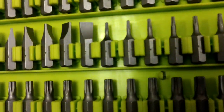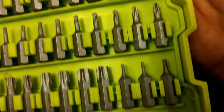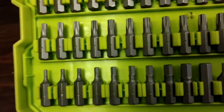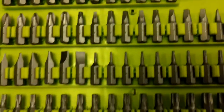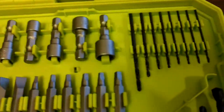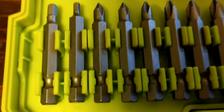So many bits in here — multiple straight heads, Phillips head bits.